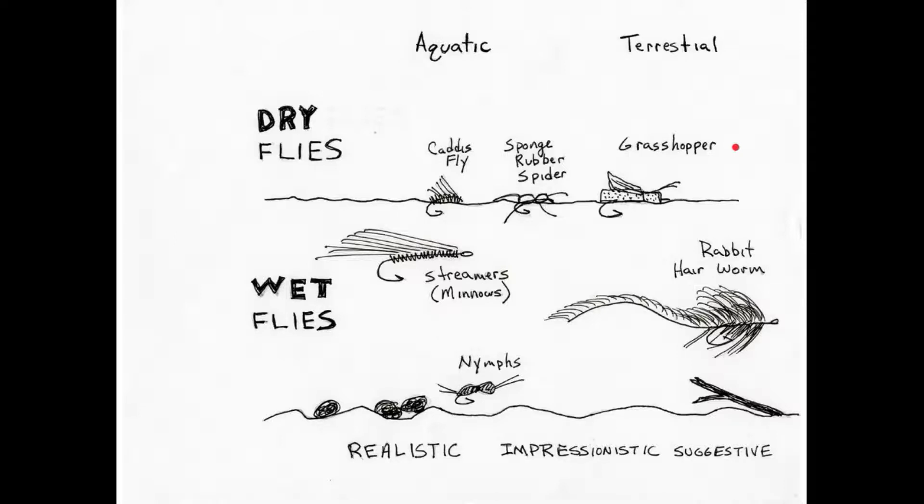There's the impressionistic style. These are things that are designed to kind of look like a grasshopper — you can pick it up and say, oh, that looks like a grasshopper. It gives you the impression of that bug without actually looking exactly like it. Then there's suggestive type flies. These are tied not to necessarily represent any particular style of fly, but rather to suggest that this is something that fish would eat.